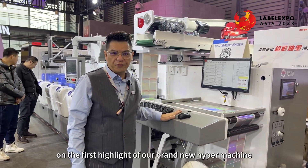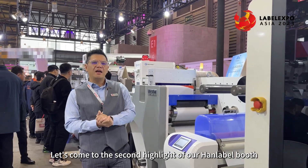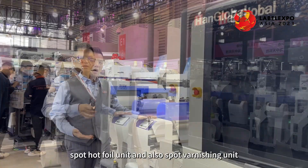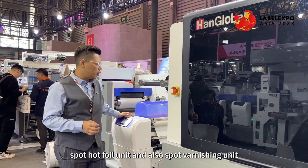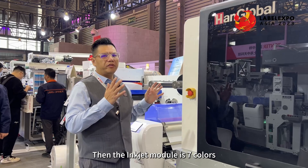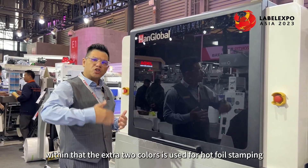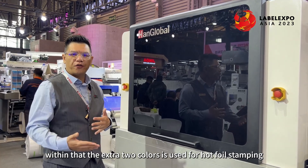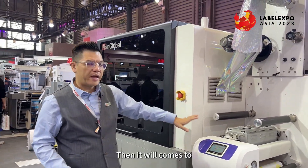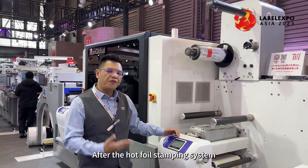That concludes the first highlight of our brand new hybrid machine. Now let's come to the second highlight at our Hank Label booth. Over here we have another hybrid machine showing a spot hotfoil unit and also a spot varnishing unit. With this hybrid you still have the flexo unit up front, and the inkjet module is seven colors — printing white plus CMYK — with the extra two colors used for hotfoil stamping adhesive, which then goes to our heated roller system with the hotfoil on top.